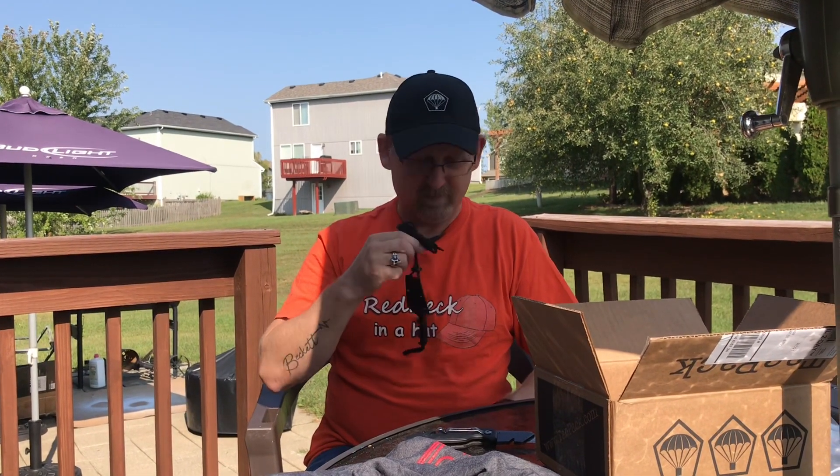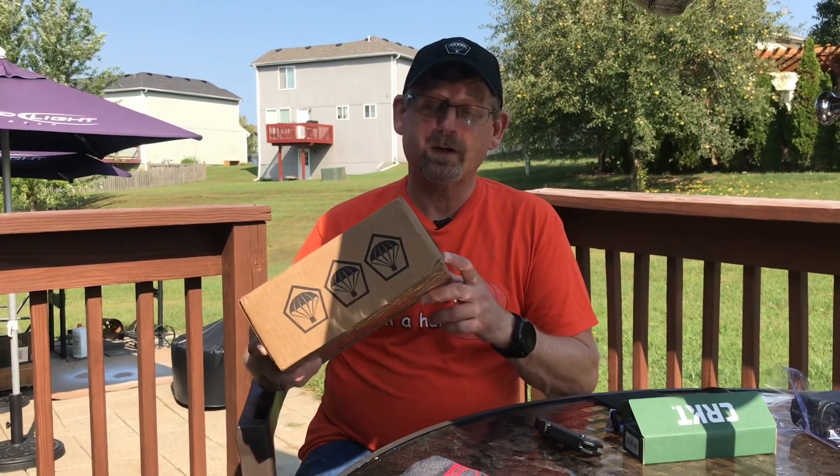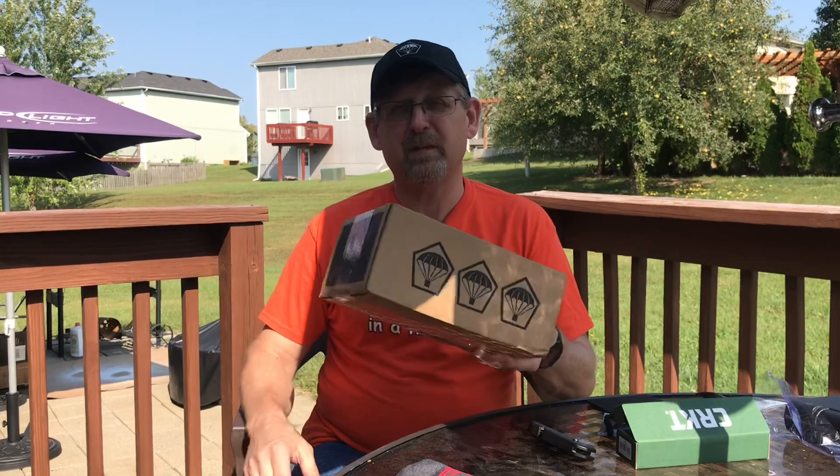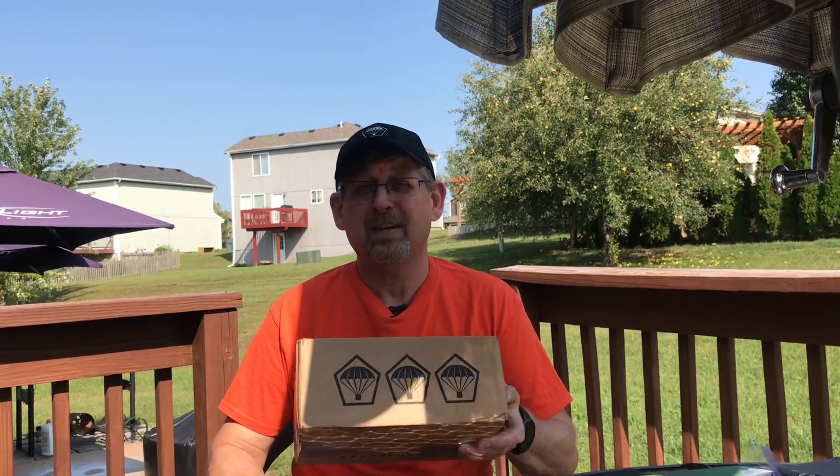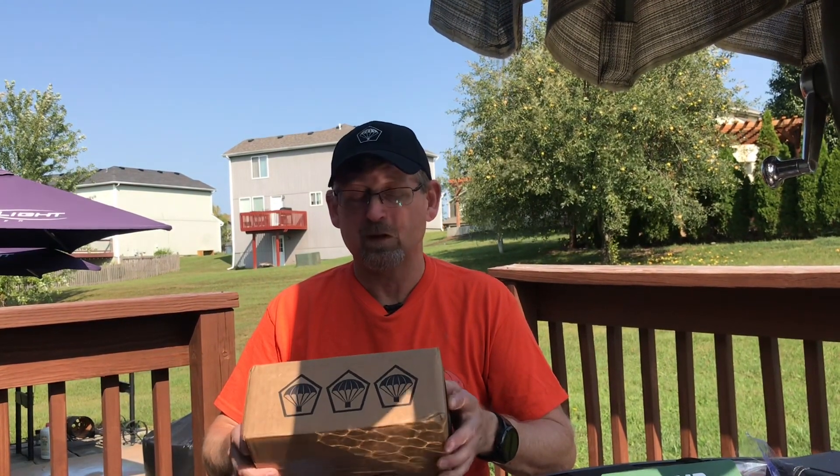That's this month's TacPak. Probably the only thing I really like is the knife from CRKT — you can wear it around your neck, which is pretty cool. We'll see what next month's TacPak looks like. Make sure you hit the subscribe button and check out October's, coming up in about 30 days. You can get your own TacPak — there will be a link in the description. They're about $50 a month, $56 I think with tax and shipping. It's a subscription and you can cancel at any time, even if you just want to get one box. Supposedly next month's October box is supposed to be a $140 box — we'll see. I don't make anything if you hit that link in the description. We'll catch you on the next video. I'm redneck in a hat.